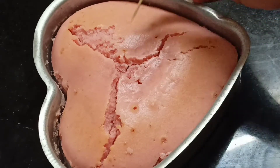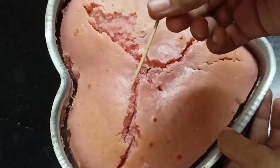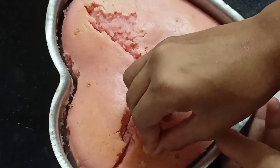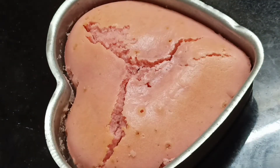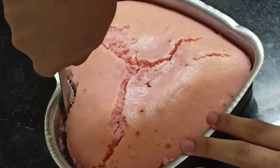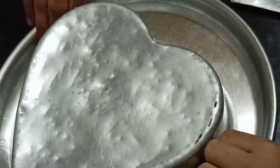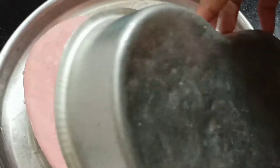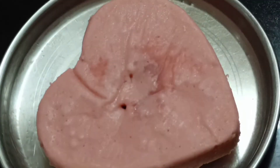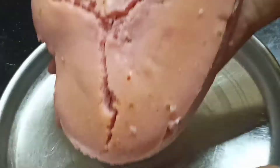Plus we can insert a toothpick — as you can see the toothpick is clear, so that means this cake is super baked. Now we can scrape a knife and with the help of a plate we can demould it and tap it, because the cake is ready. See the cake is so clean — and flip it again.